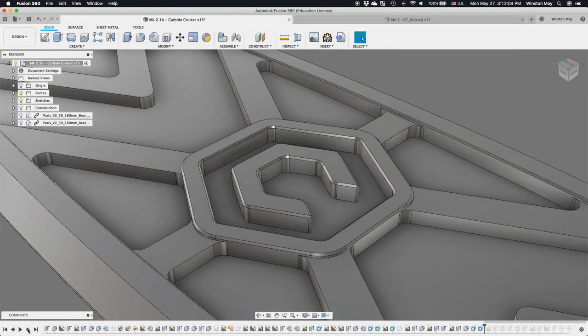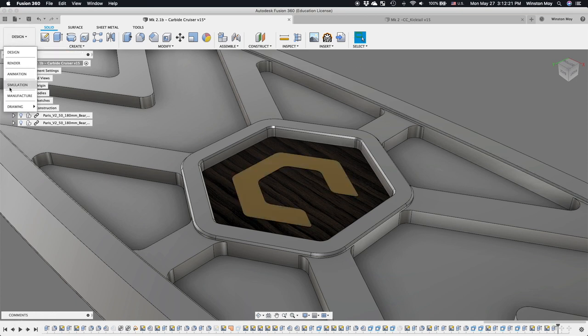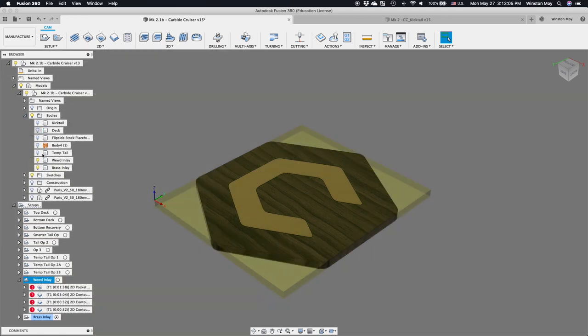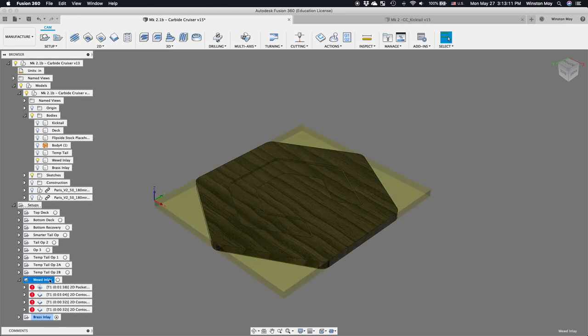Next up, I needed an insert to go in the logo pocket for board number 2 — the one that had been damaged through several CNC mishaps. I thought a lot about different material combinations for that insert and in the end settled on a metal inlay surrounded by wood. The carbide C going in that logo pocket ought to be metal because it's a focal point of the design and should be similar in character to the rest of the board, while the surrounding material needs to be sufficiently different for contrast.